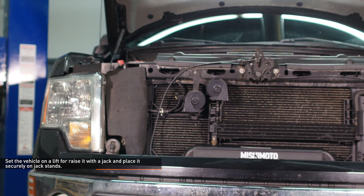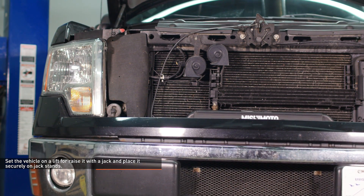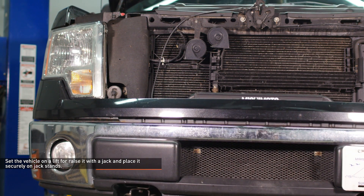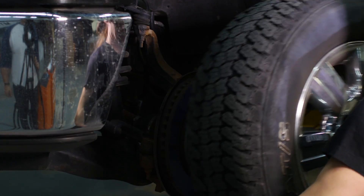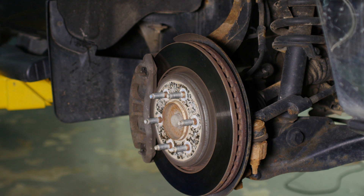Set the vehicle on a lift or raise it with a jack and place it securely on jack stands. Refer to your owner's manual for safe lifting points if you are unsure. For this installation, I removed the wheels from the vehicle; however, it is possible to do it with the wheels attached.